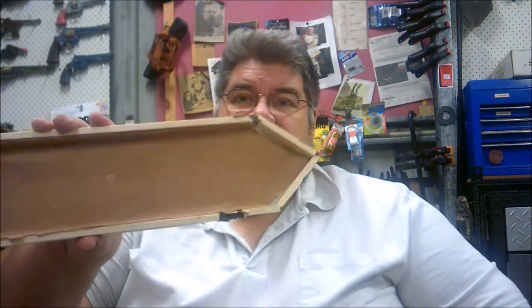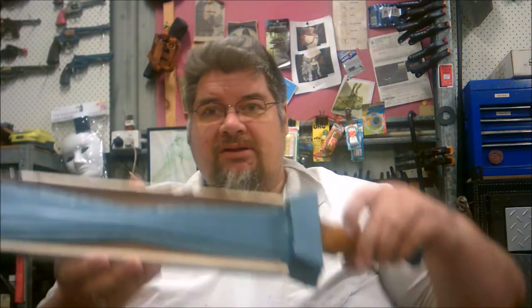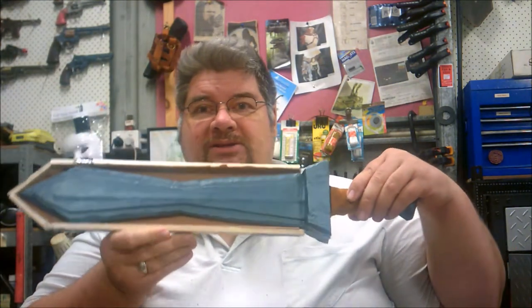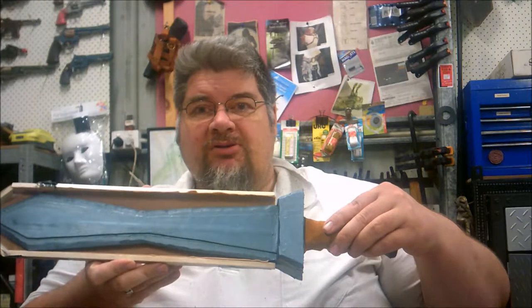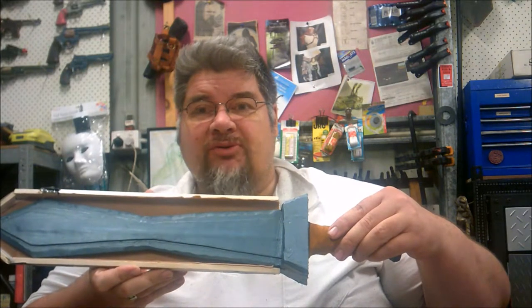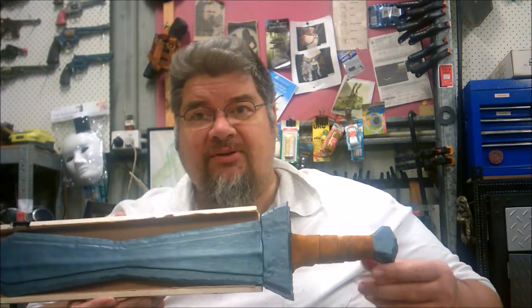For the scabbard, I'm using some old corflute signs that I acquired, and some old strips of balsa wood. All I'm doing is gluing them together to form something that looks like a boat, but that the sword will slide into. Now I have to cut the top to size, glue some felt into it, and then I'm going to wrap it with some blue vinyl that I picked up from Reverse Garbage, because Asterix's scabbard is blue. Then we'll have a couple of wraps of a darker brown leather over the top, and it will be done.